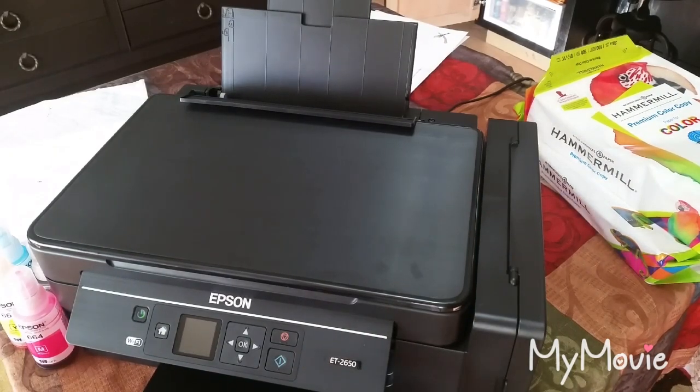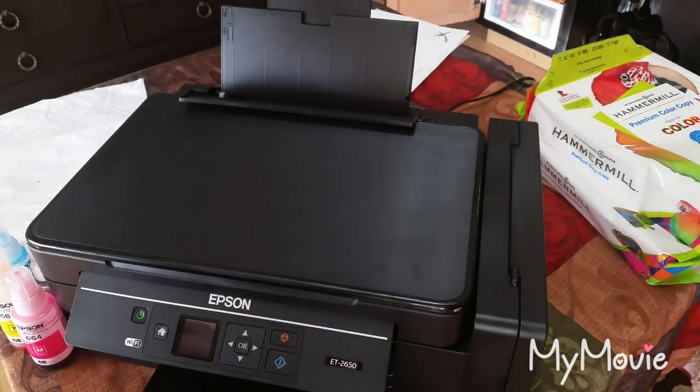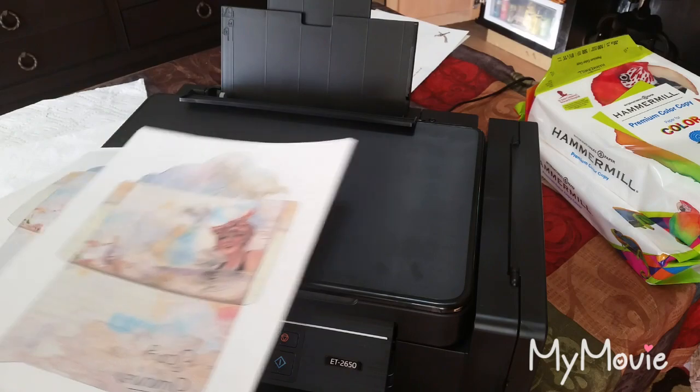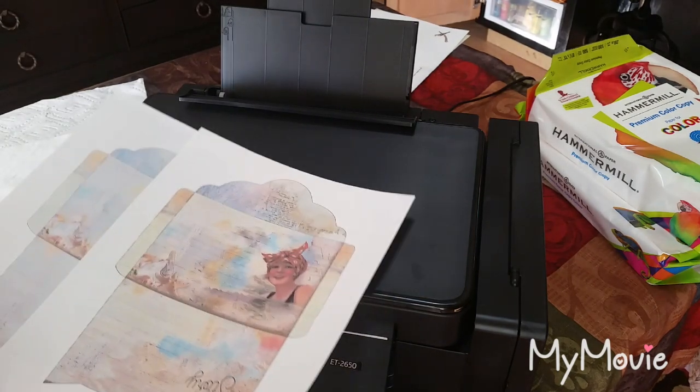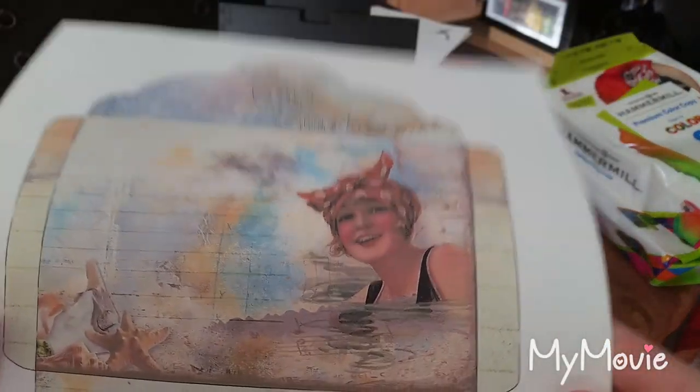The printer is all set up. Getting it to connect to the computer took a while — it was a major pain. I may have some settings that are off and I'll need to do some experimenting. But I did print out one of the envelopes from the 'Arty Mazes: A Day at the Beach' kit.